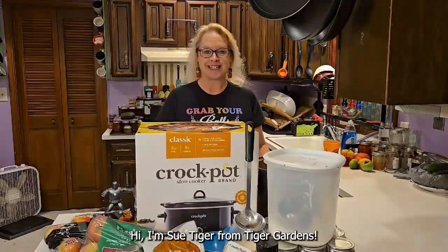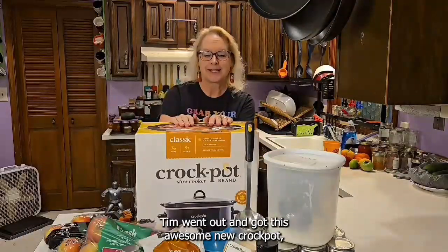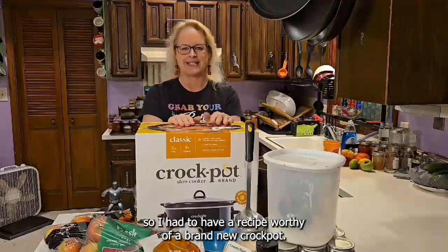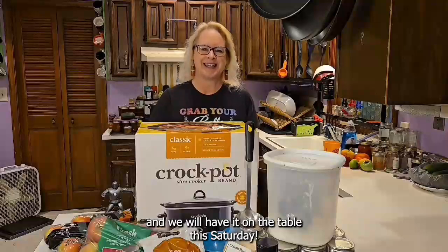Hi, I'm Sue Tiger from Tiger Gardens, and today I'm making apple butter. Tim went out and got this awesome new crock pot, so I had to have a recipe worthy of a brand new crock pot. Several of you have been asking for apple butter at the market, and we will have it on the table this Saturday.